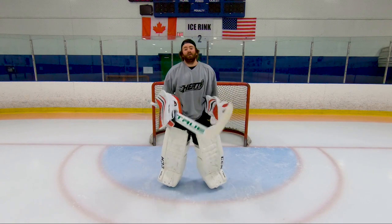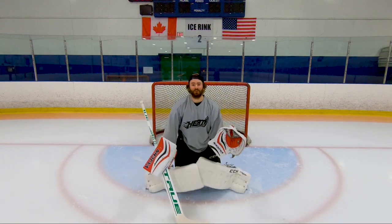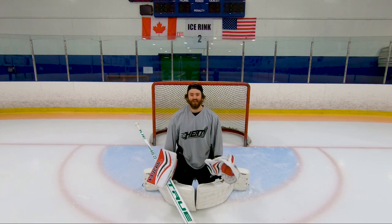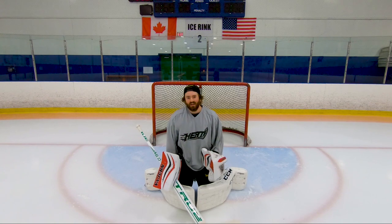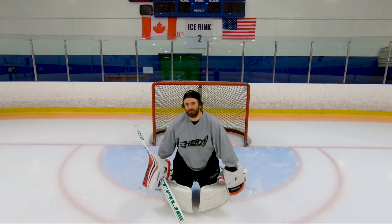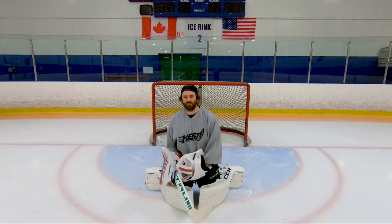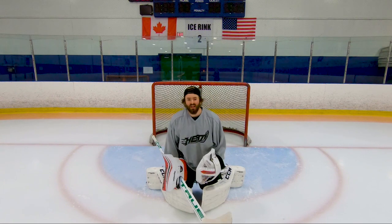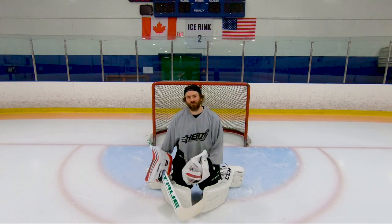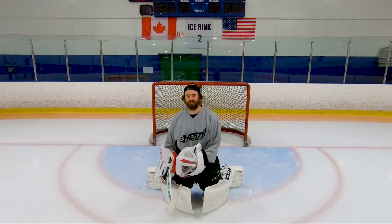As we learned last week, in your stance you're going to drive your knees forward and drop into your butterfly. You have your comfortable stance. Now, some people say they prefer to push with the heel of their blade. For me it's a bit harder with my hip rotation that way, so I use the toe and I don't honestly have any issues with it. I'm going to show you guys how I use my toe and how I can actually get a very efficient slide out of it.